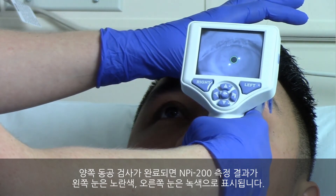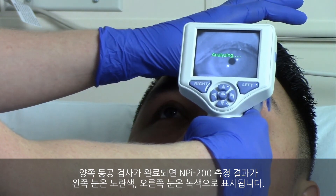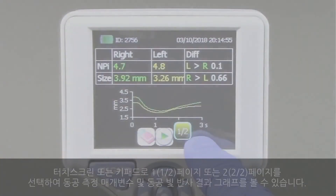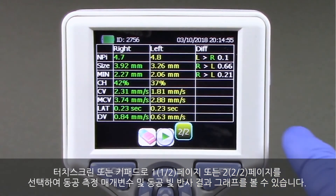When the bilateral pupil exam is complete, the NPI 200 measurement results will be displayed in yellow for the left eye and in green for the right eye. Using the touch screen or keypad, select page 1 of 2 or page 2 of 2 to display the results of the pupil measurement parameters and pupillary light reflex waveform.